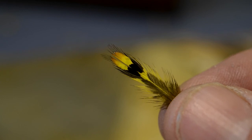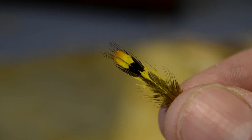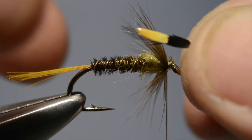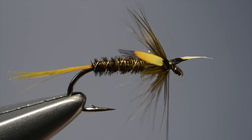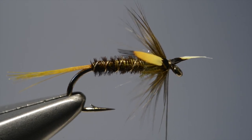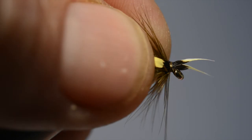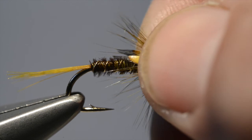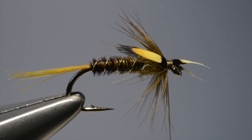Now take a medium sized jungle cock feather that's been dyed yellow and split it down the middle. Many of these feathers are actually split already, and it's a great way of using up a medium sized feather on a small fly. Take one half of the feather, offer it up to the hook and catch it in place. Then take the other half, offer it up to the other side, again a couple of turns to catch it in place, and then position it with a few more turns of thread. Then simply take the scissors and trim off the waste ends.